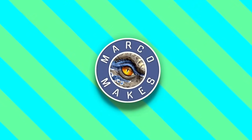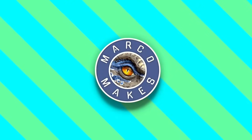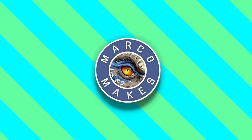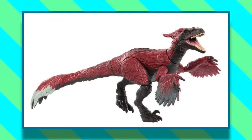Hello everyone, this is Marco and welcome back to my channel. Today we'll be continuing the Hammond Collection reviews, and this time we'll be taking a look at the brand new Pyroraptor by Mattel. This is quite an elusive figure right now — it just seems to have been released in Japan and some parts of the US. My very good friend Rod has sent this over from Japan for me to review.